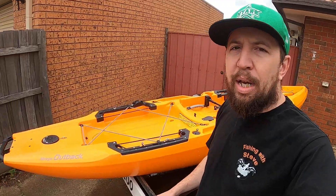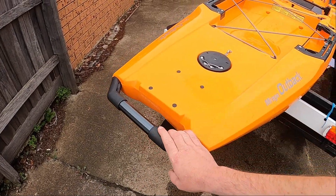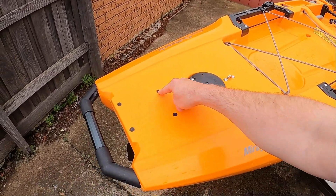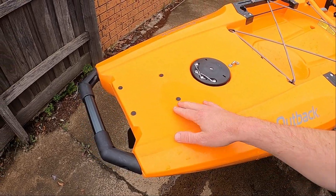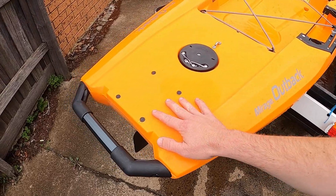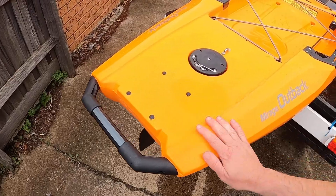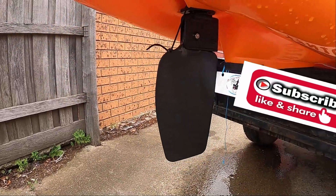Starting at the back, there's a fairly decent handle — good for transportation when putting it up on the roof of the car. This is the rudder system — these four little black dots. Now this kayak is power pole ready, which means I can go and buy a Hobie power pole and mount it to the back of the kayak. All I've got to do is take these four plugs out and mount it to the inserts put in during production.